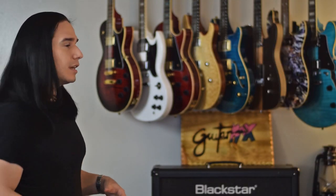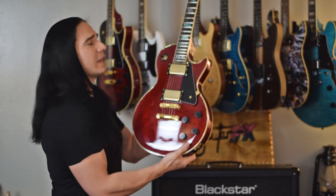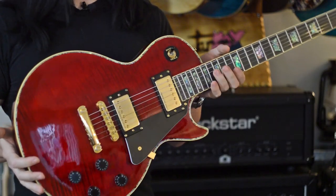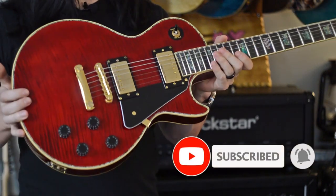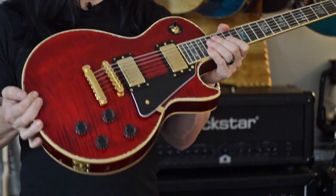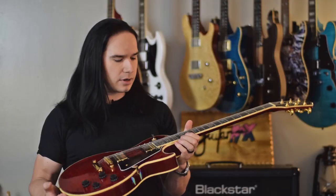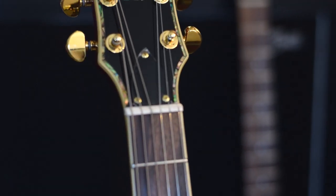Let's start with the guitar that kind of kicked off this whole thing. This red Flame Transparent Red WLP was the first Wolf guitar that I got, and it turned out to be just an awesome guitar. I've used it for recording, I've had it for a couple of years now, and it has held up really well. Great specs on this guitar — it's got a really nice solid weight to it. Of course, it's a mahogany body, mahogany neck, nice transparent red flame top, ebony fretboard, Grover tuners — the works.